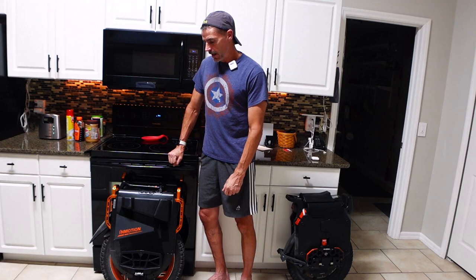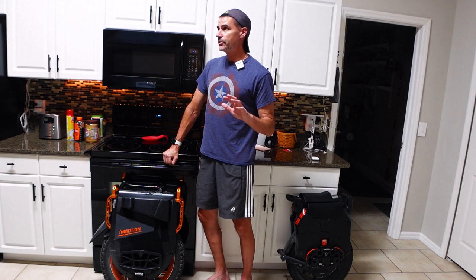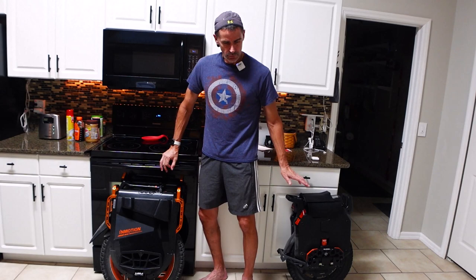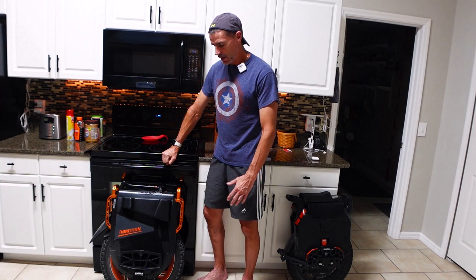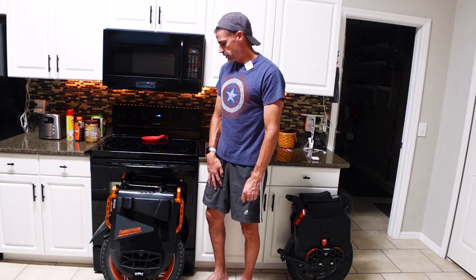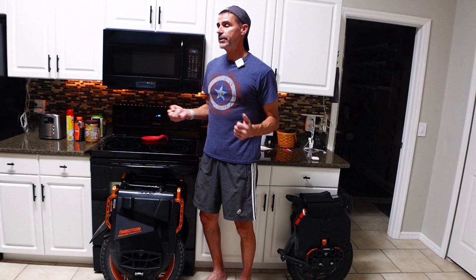The pedals on the V13 — as far as grippiness goes, they're more grippy than the stock Sherman S pedals. Size-wise they fit my feet pretty well — I have size 13 feet. As far as comfort goes I'd say right in the middle; my feet were pretty much gone by the time I finished the 52-to-53-mile range test yesterday, whereas on the Sherman S my feet felt significantly better. The pedals are okay — not bad — and you can adjust them up and down and I believe there's an angle adjustment as well.